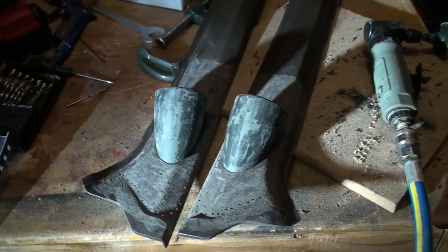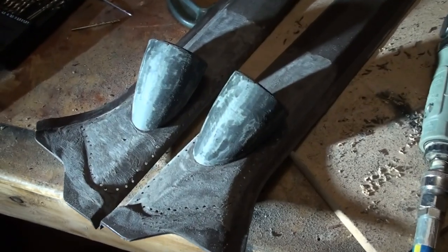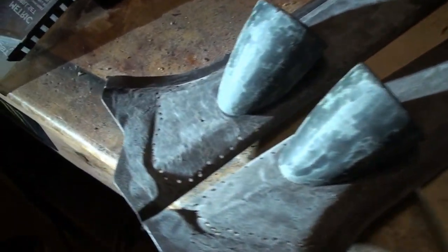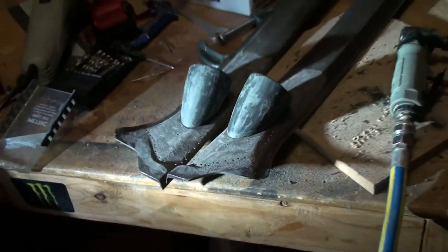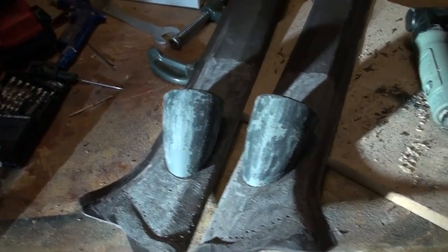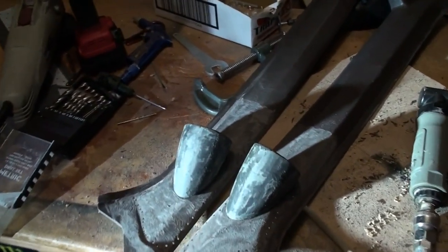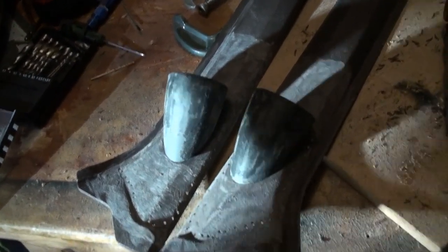There we go — so there's both A-pillars, both tweeter cups, looking like rubbish, all roughed up. So I'm going to blow those off so they're nice and clean, and then I'm going to start stretching some speaker grille stuff over them.